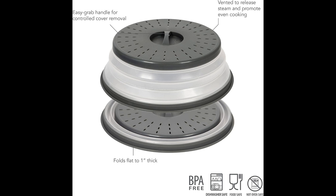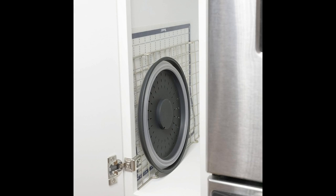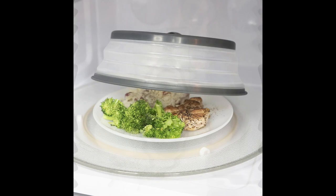Nobody enjoys spending extra time on kitchen cleanup. Fortunately, the Tavolo Microwave Cover is designed with this in mind. Both the silicone and plastic components are dishwasher safe, allowing you to simply toss the cover into the dishwasher after use. This seamless cleanup process further enhances the convenience factor of this remarkable kitchen gadget.